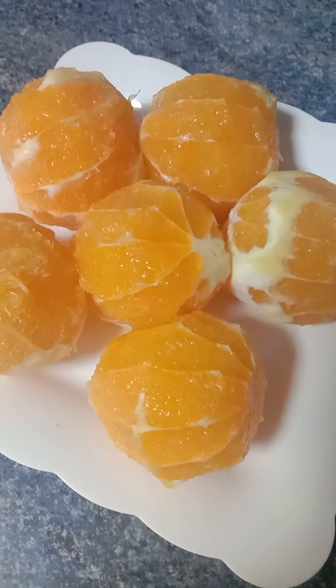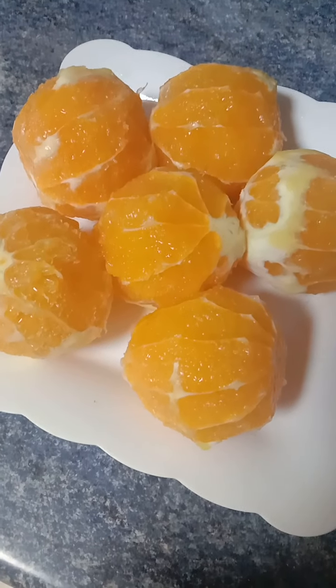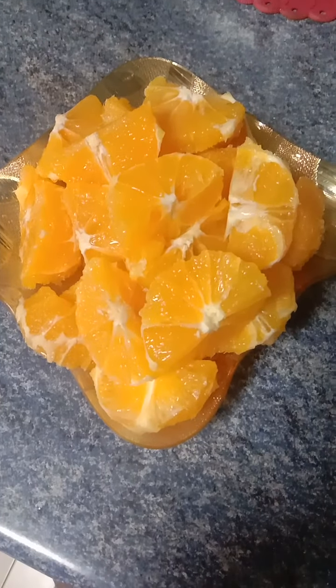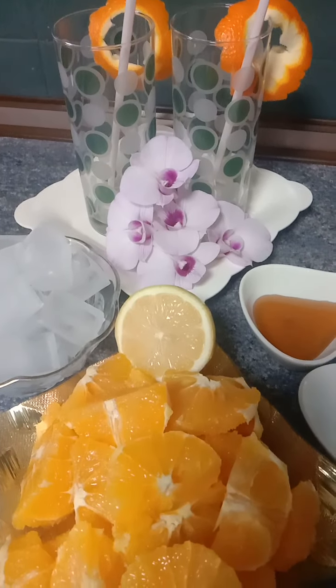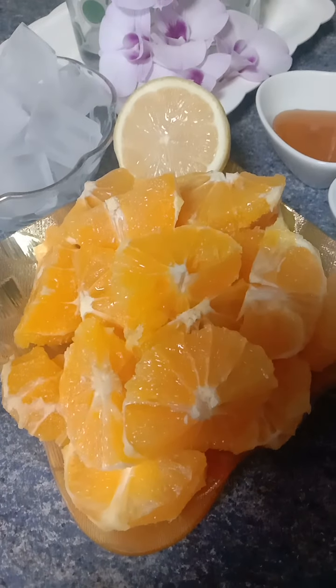I already peeled six oranges. I need to de-seed them — I already de-seeded the oranges and cut them into small pieces. Next I'm going to show you the ingredients that are added to orange juice. Here I have the peeled oranges, already cut into pieces.